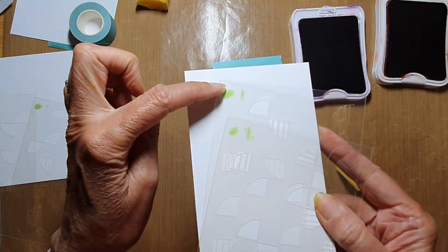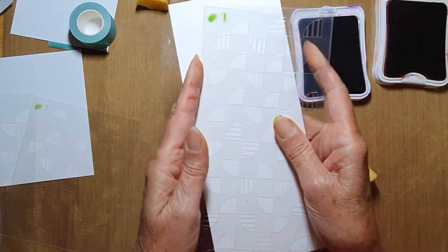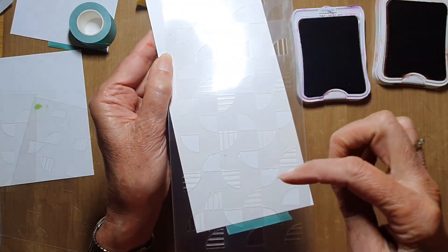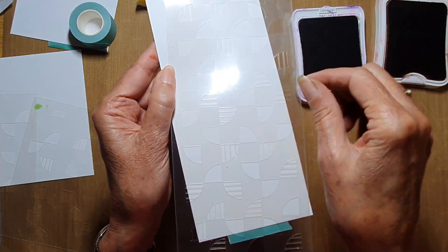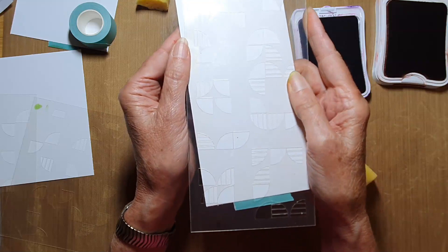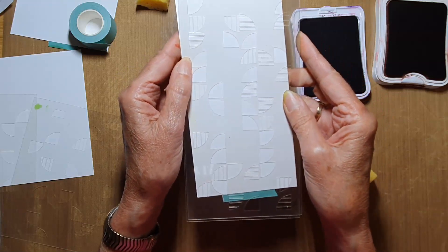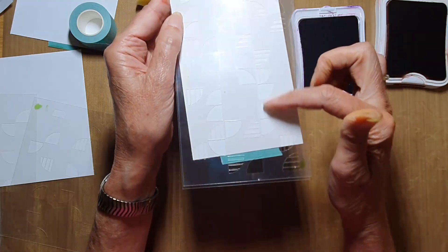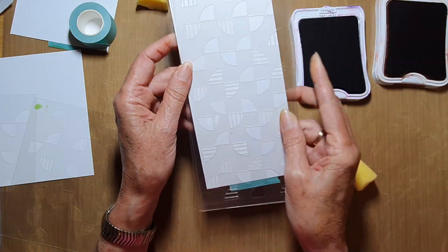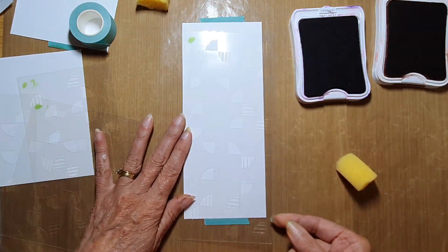I took an alcohol marker and labeled stencil one and two. When I decided which corner to label, I laid the two on top of each other to find a position where none of the shapes overlapped. I just fiddled around with it until I found one where those first two layers were pleasing to my eye.